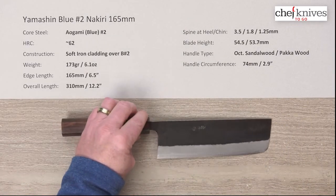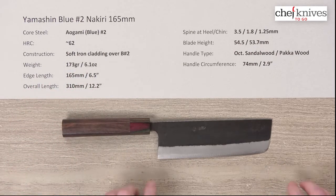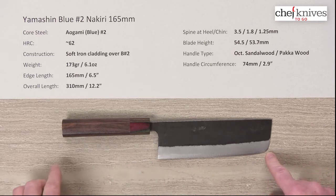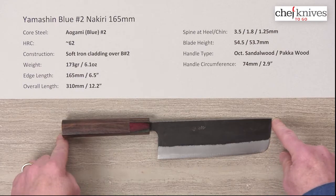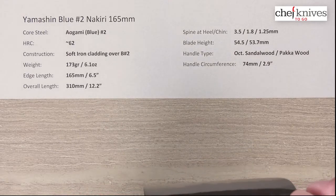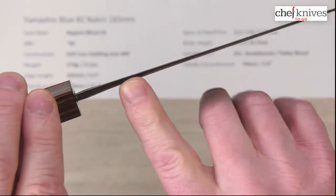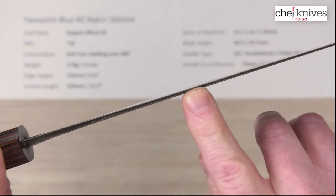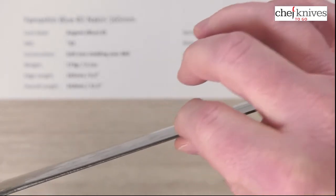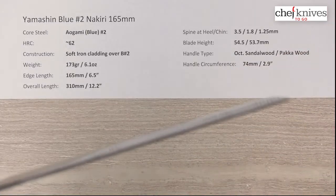The weight and dimensions on these knives will vary a little bit from knife to knife. This particular one is 173 grams or 6.1 ounces. It's about 165mm on the useful cutting edge, including a little bit of that curve at the front of the blade. The overall length is around 310 millimeters or a little over 12 inches. The spine has a pretty consistent taper — about 3.5 millimeters coming out of the handle, thinning to about 1.8 millimeters halfway down, and then about 1.25 millimeters at the front tip.